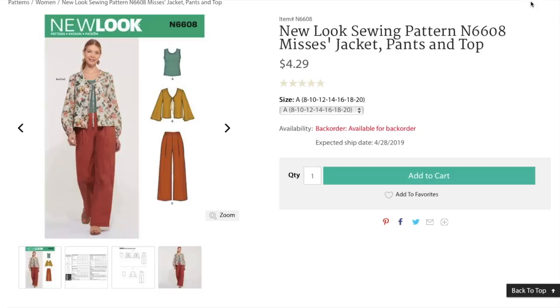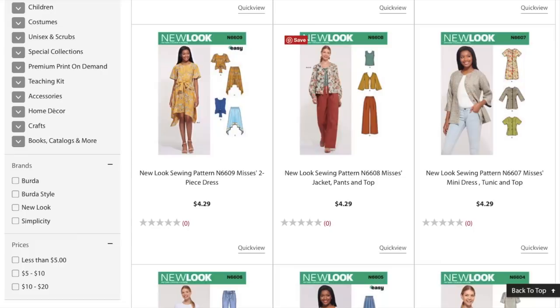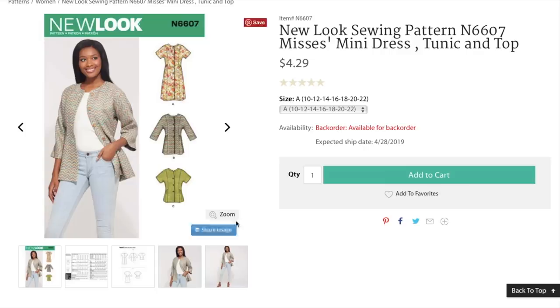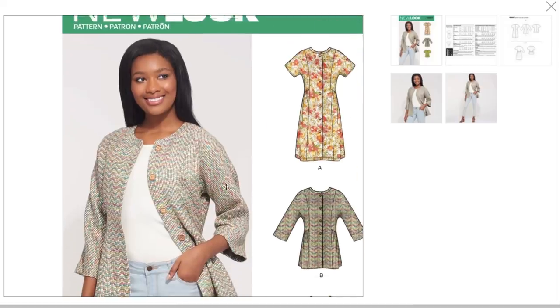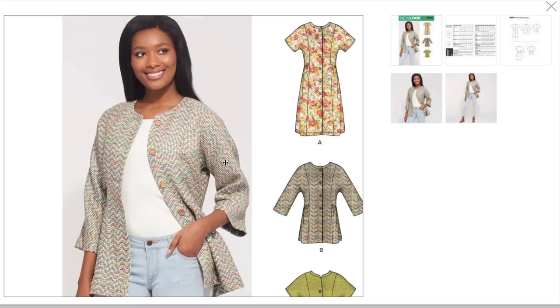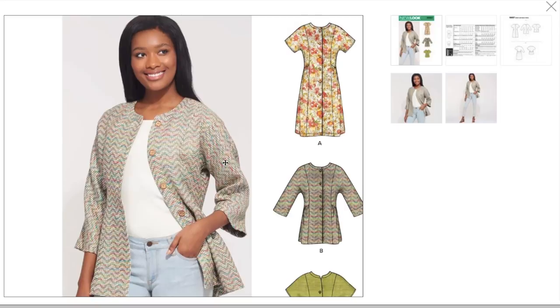I like New Look patterns usually. I hate that I'm disappointed already. Next: mini dress, tunic, and top. Kind of an unfortunate illustration. We'll get to the line drawings where we can dissect it a little bit further. I don't hate the seaming. We've got like a dolman sleeve into a princess-seamed panel, crossover button placket thing. And then a band for the neckline and your hem.